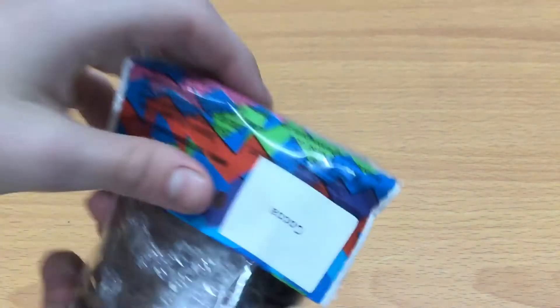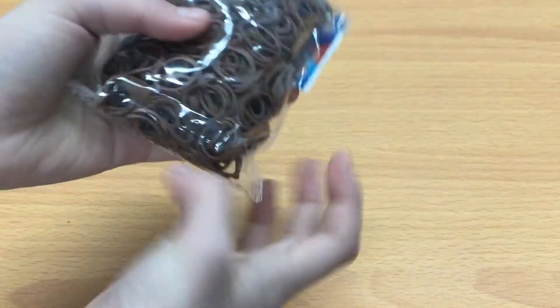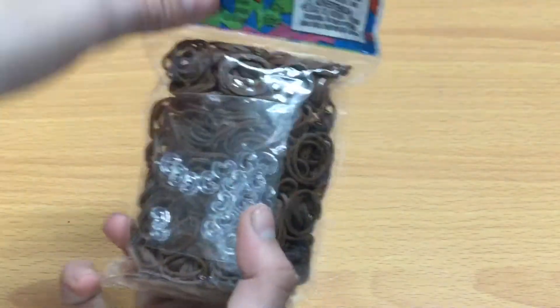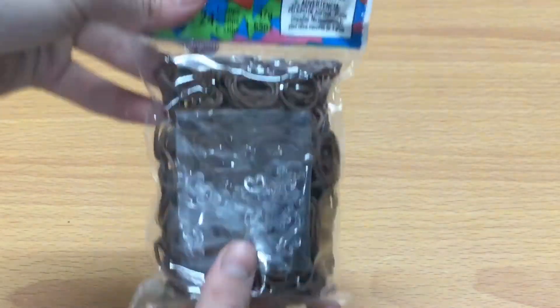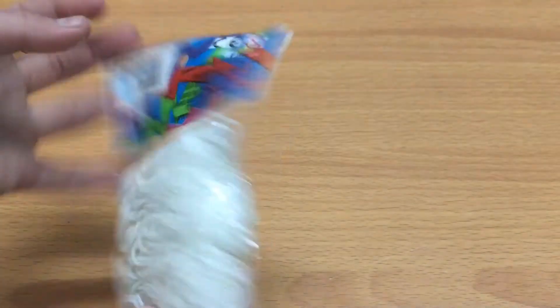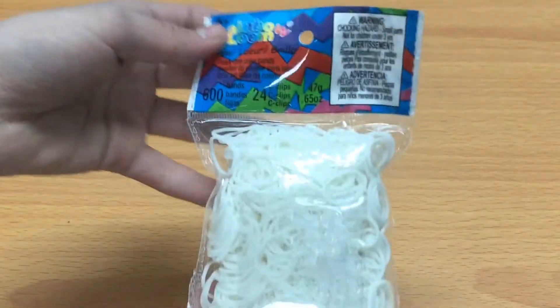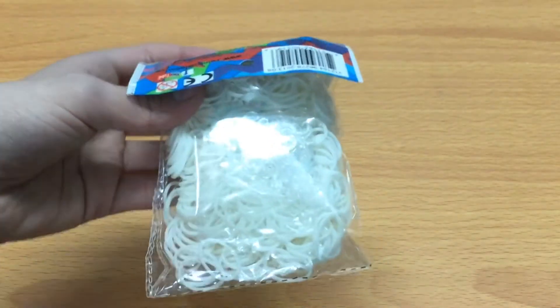I got this cocoa. By the way, these all come with about 24 C-clips and new bands. So here's the cocoa. I'm going to use a lot of these for charms, and that is why I don't have a lot of special bands, because I use a lot for charms. And then I got this glow-in-the-dark white. I've used this before, it works. I love it.